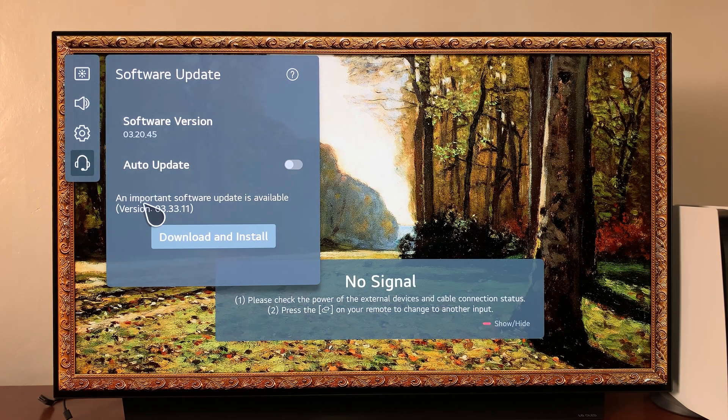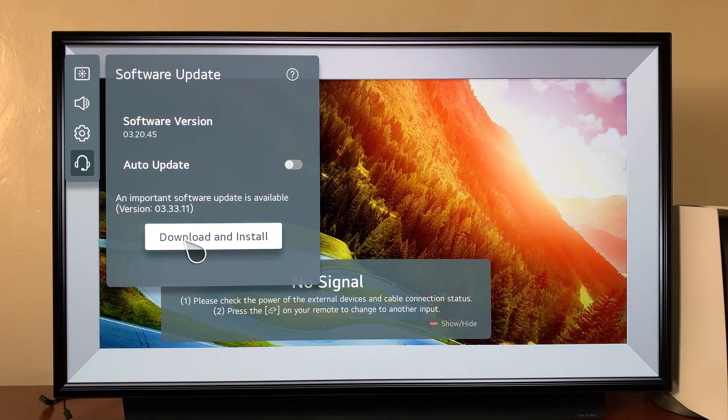If there are any important software updates available, it's going to show you here, so you can simply click on Download and Install.